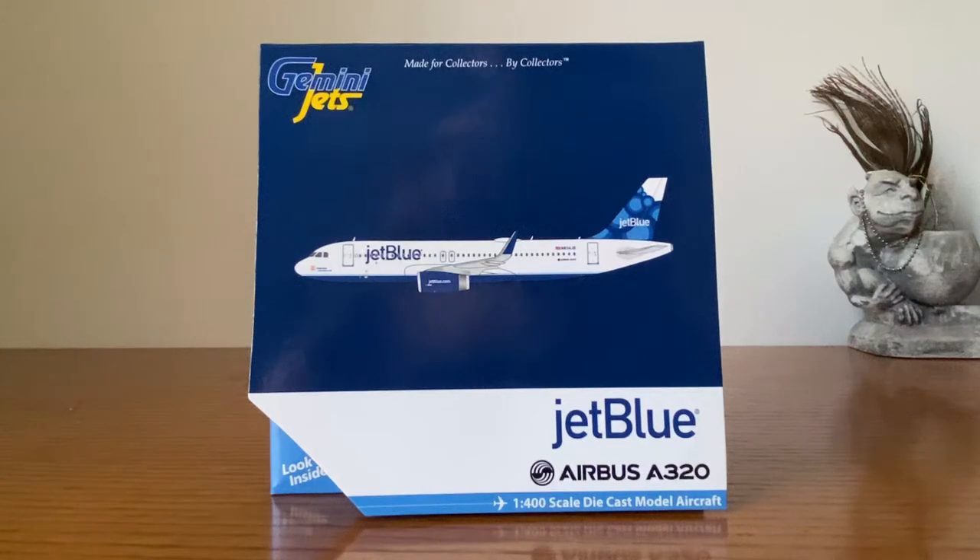What is going on, you guys? It's Aviation4A4 here, and I'm back with another awesome model review. This is the Gemini Jets JetBlue A320 in the Blueberries tail. This is my all-time favorite JetBlue tail — it just looks like such a nice design. I decided this would be appropriate for a Fourth of July special.